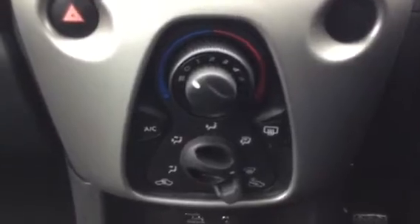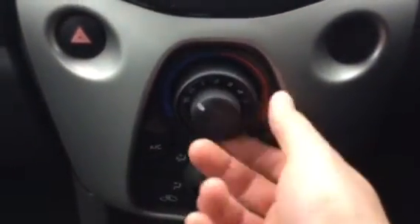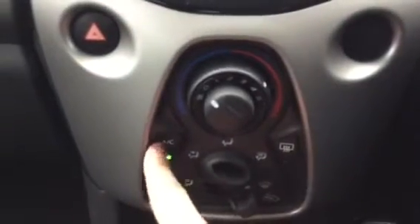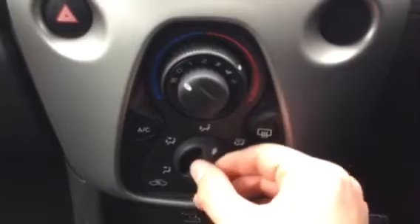Come down and you've got your heat controls. This is your fan power. You've got your temperatures around the outside. On the left you've got your air con, and this is where you want your air to be blowing.